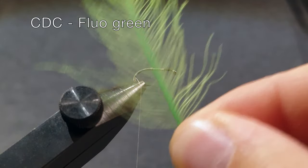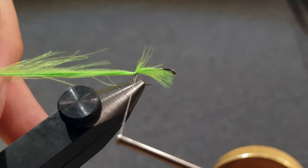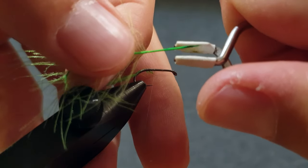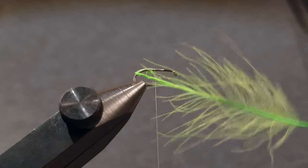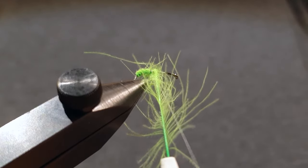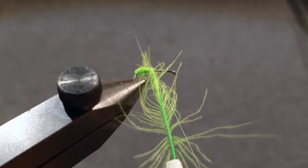For the egg sack I will use a CDC feather in fluo green, which will also work as a hotspot. I tie it in with a couple of loose turns a bit down where the hook bends. Use some hackle pliers and spin the feather while you wrap it around the hook shank. Tie the feather off, cut away the excess, and also cut away all the fibers that are sticking out.